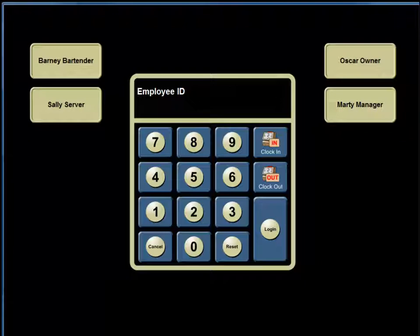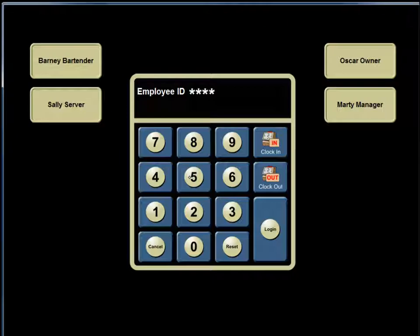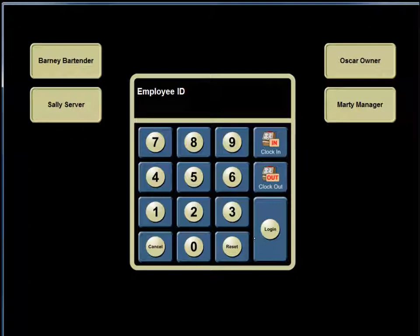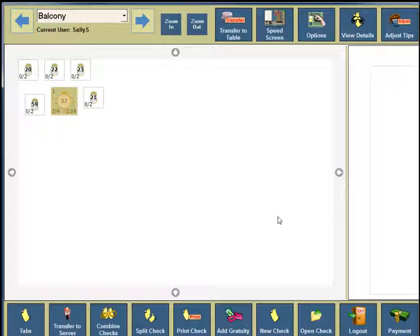To review the clock-in process: Sally the server re-enters her employee ID number using the keypad and pushes clock in, then pushes OK. She re-enters the employee ID number and pushes login, and is immediately directed to the table view screen.